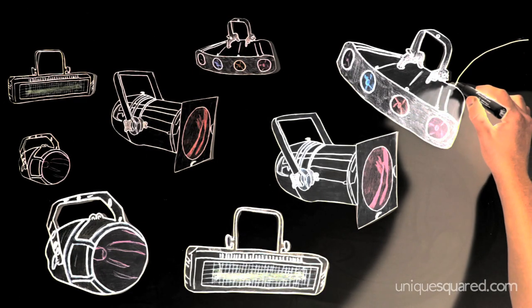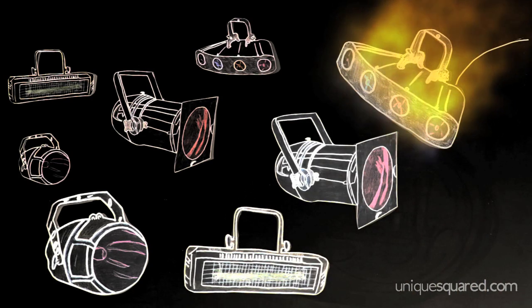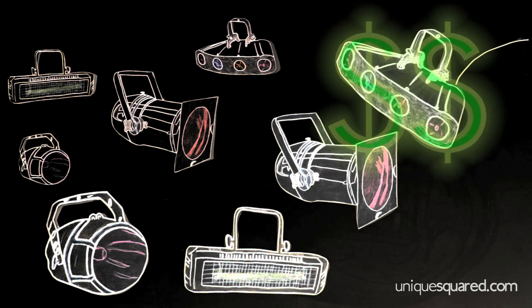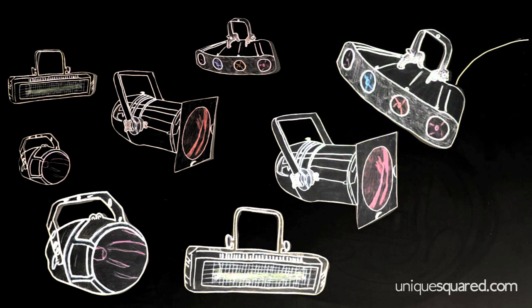For example, you might run the risk of frying the microchip in your light. Then you're out of a light and you've got to buy another one — not worth it. So once you're sure that you have the right cable, it's time to wire the lights.